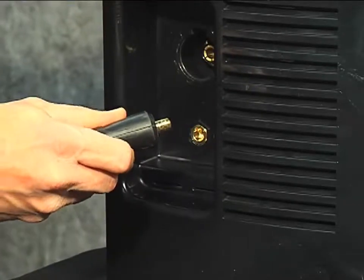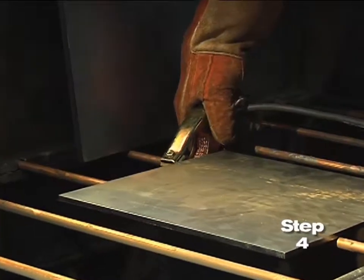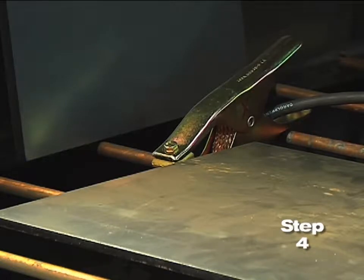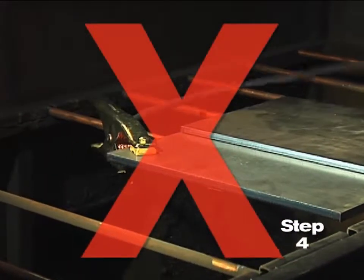Fourth, attach the work clamp to the power supply and securely to the workpiece. Rust, paint, or coatings must be removed to ensure that the clamp has good electrical contact. The work clamp should never be attached to the portion of the metal that will fall away.